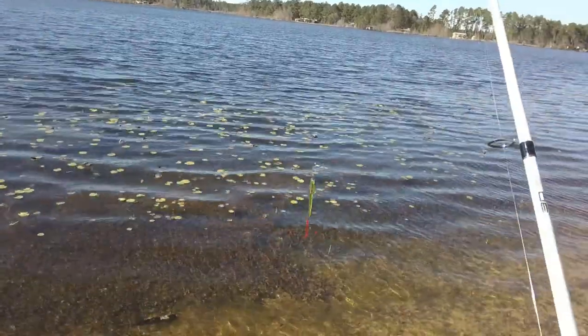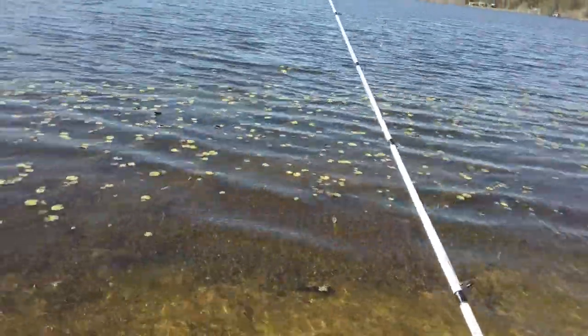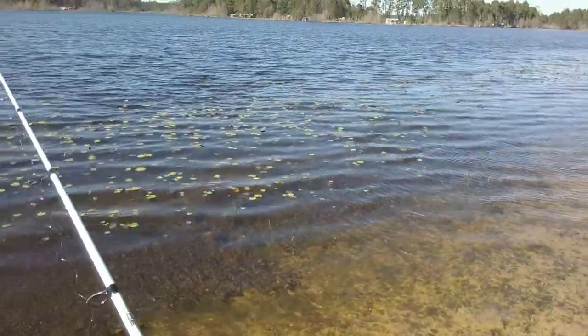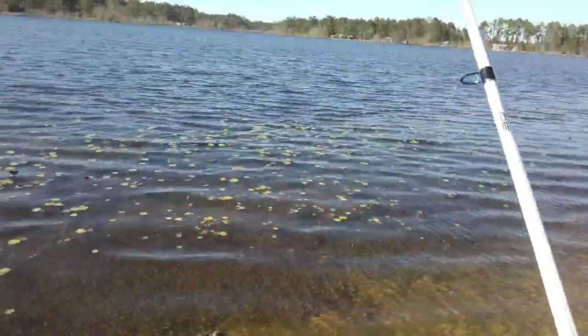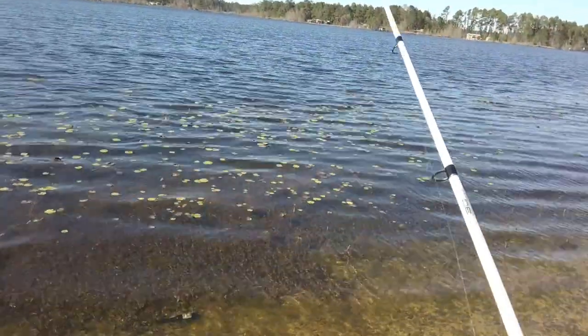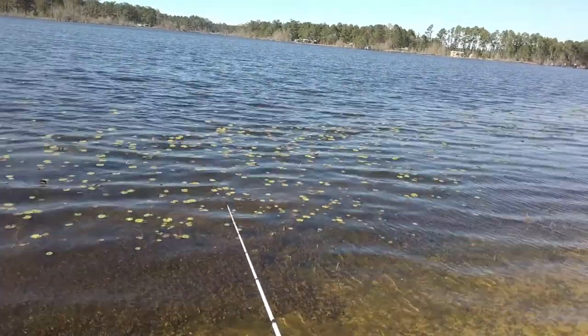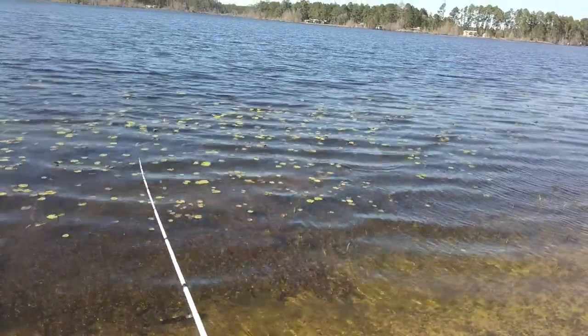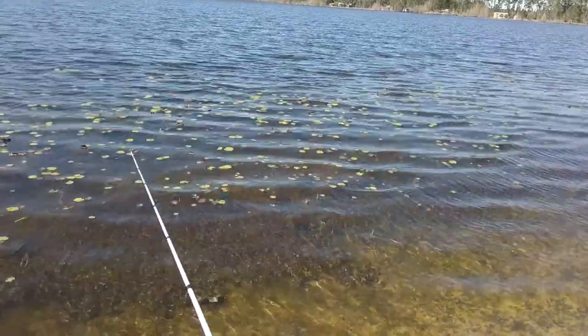I'll give you another cast and let's check it out. That was made by Red Alert lures — you can find them on their website at redalertlures.com. It feels real neat in the water, and it goes through the lily pads pretty good. Doesn't pick up grass too much.